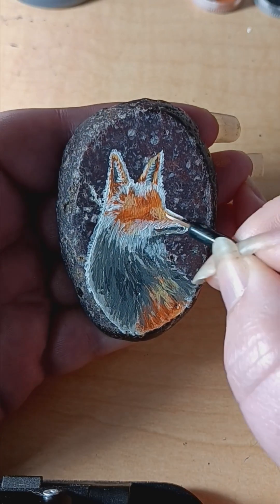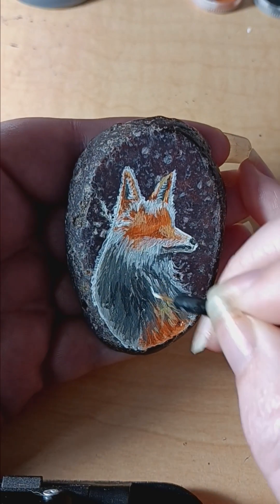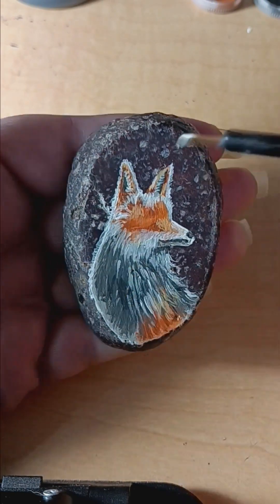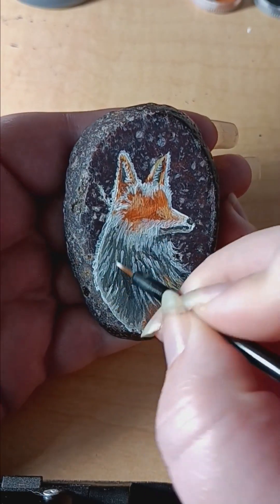I also do a lot of this process off camera because of the angle I have to paint around my phone camera, so this is just a generalization of how I do the process.